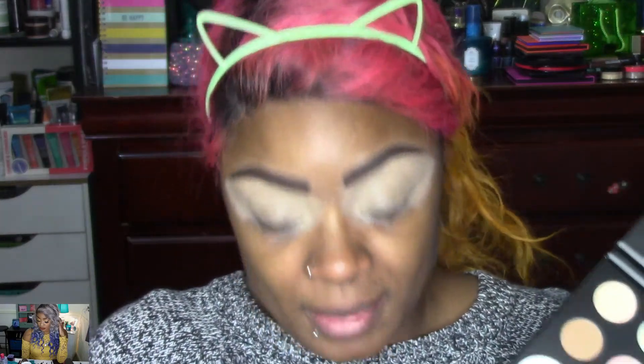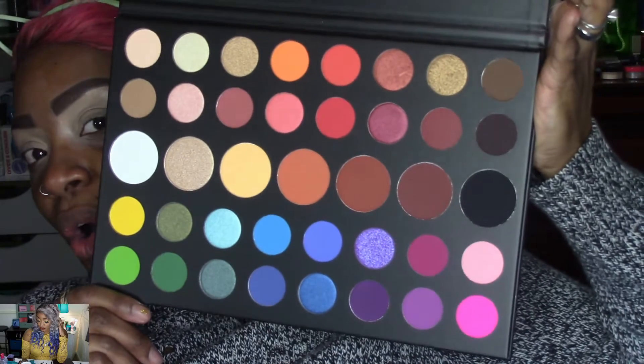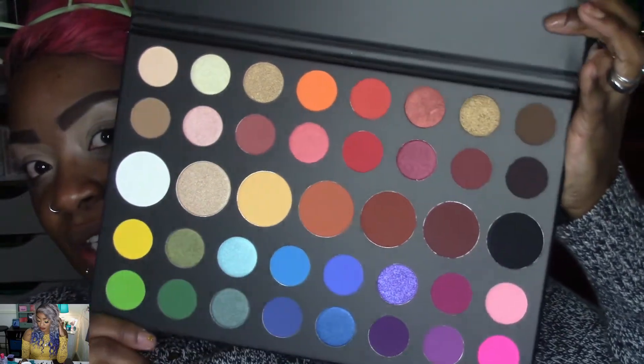I'm sure you guys have seen this palette everywhere at this point — I'm probably late to the game. I didn't get it the first round; it sold out. The second round I was able to get it, it sold out again. But I'm glad I got it, thanks to bae. This is the palette in all its gorgeousness.